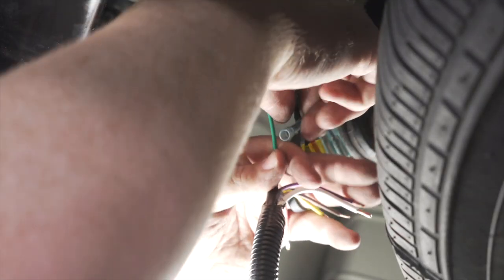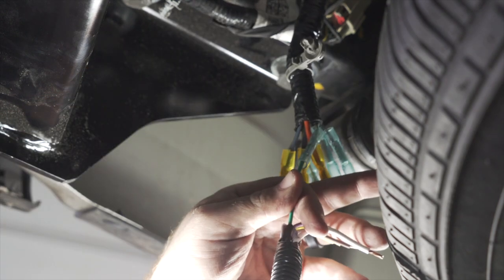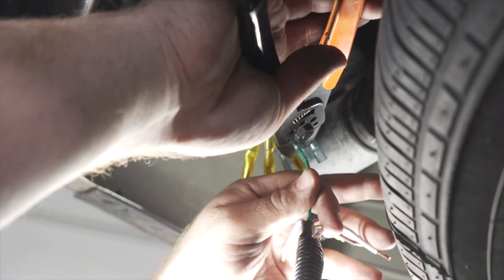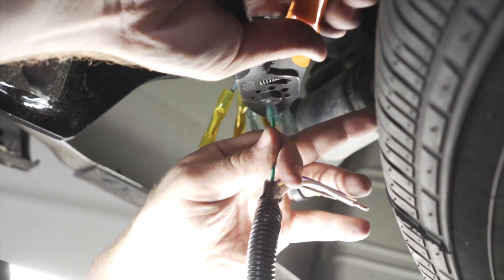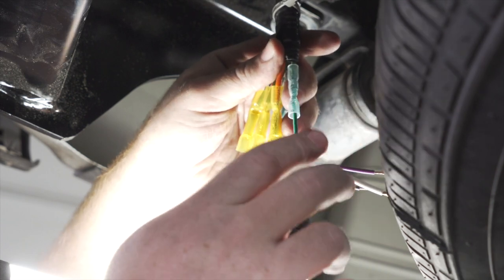Let's go ahead and start with all of our lighting functions for our harness. We're going to start with our green wire — this is for our right turn signal and right brake. We're going to take our green wire from our kit and go ahead and attach that to the green wire, then give it a nice tug just to make sure we have a good connection.